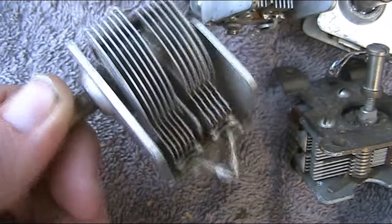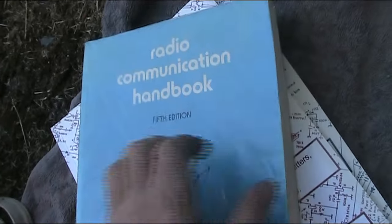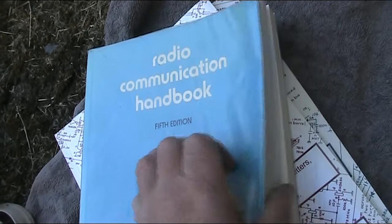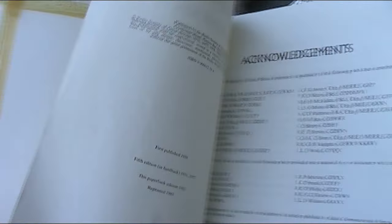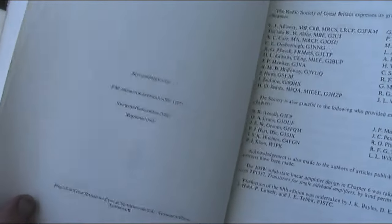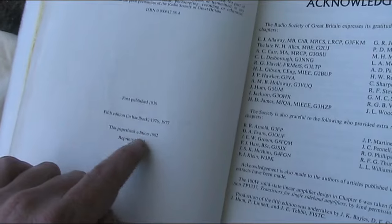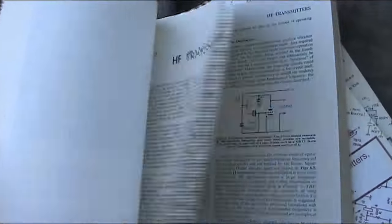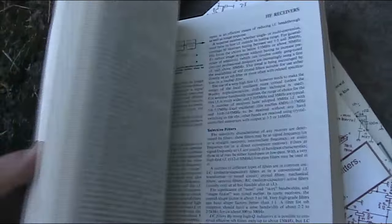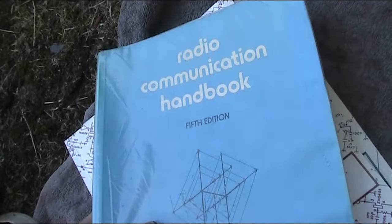Here we've got some books — the famous Radio Communication Handbook from the RSGB. Not the latest edition, but the ones I've got are even older, so this adds a slightly newer one to my collection. This one is the 1982 paperback edition — a lot of circuits, a lot of ideas for the constructor, especially in books of this era. Just one dollar.